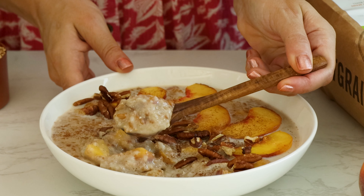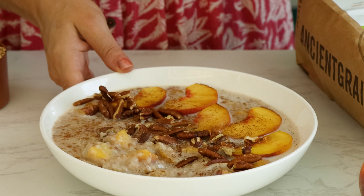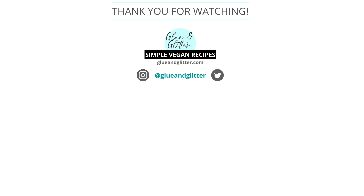I hope that this video answered all of your questions about how to make this Peaches and Cream spelt porridge. If you have any questions I didn't address, feel free to drop a comment — I am always happy to help. And don't forget to rate and subscribe. Happy cooking!